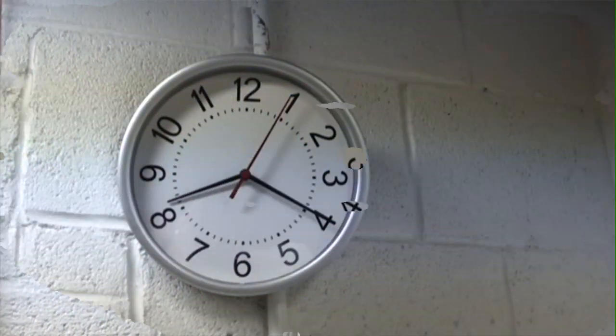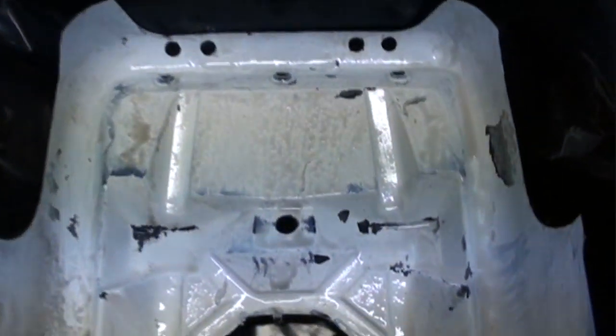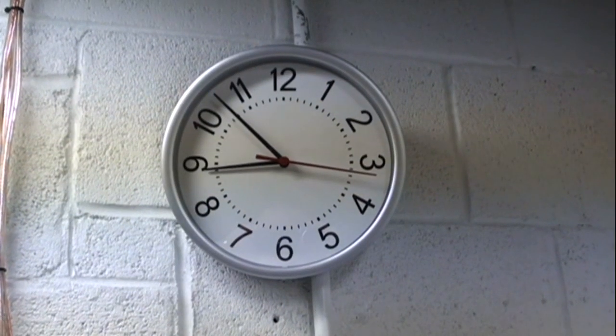20 minutes later, it's time to give it a quick wipe down. As you can see, the paint is literally already starting to dissolve. There's all the paint I wiped off. I added another layer and went back to the clock — it's been nearly an hour now.